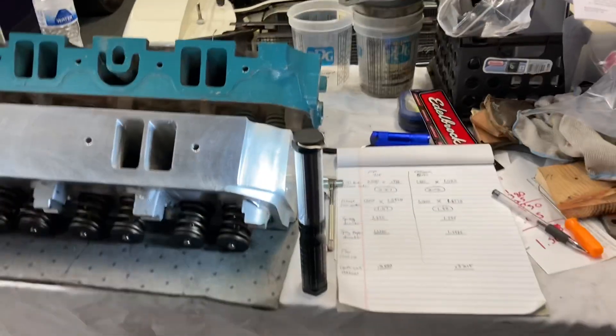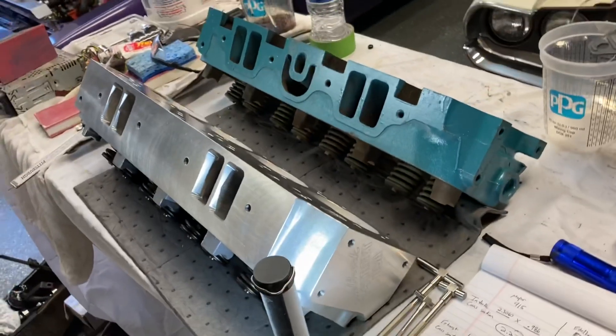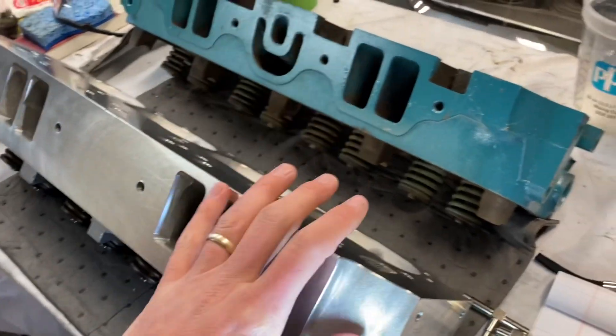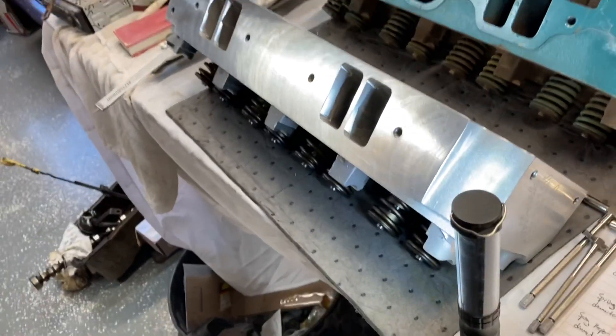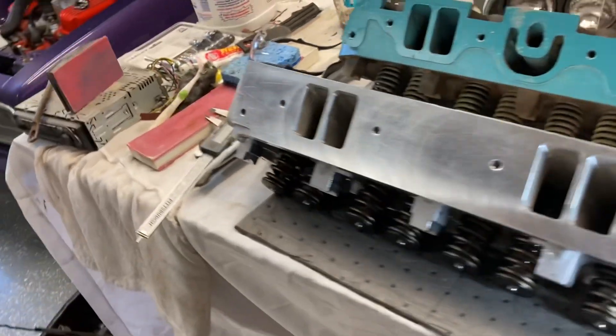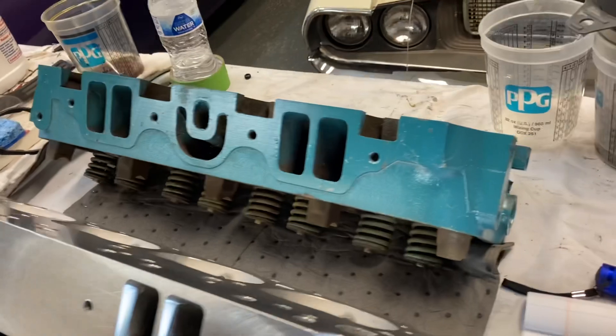So they do raise the floor significantly. A lot of this stuff may be trivial to you, but I thought it was an interesting comparison. You can kind of see the different design of the Edelbrocks and the current situation with the casting flaws — I'm sure 10 years ago Edelbrock heads were a little different. Let me know what you think in the comments and as always I appreciate y'all watching — I'll catch you next time.